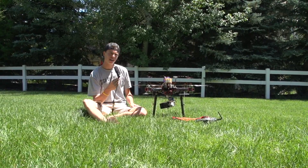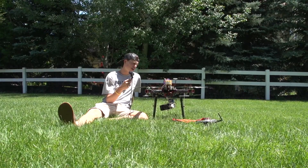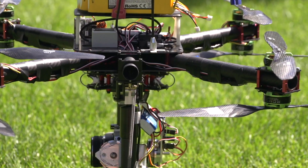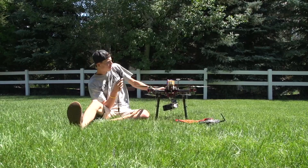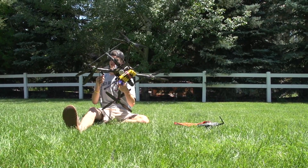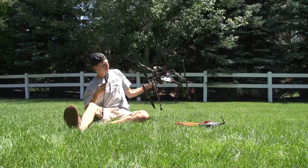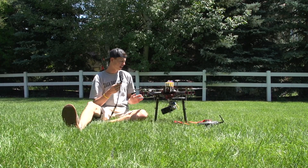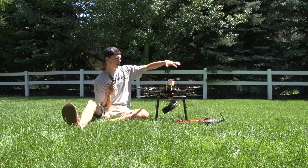I'm thinking about producing a bunch of these frames to sell, so if you'd be interested in something like this, let me know and I can manufacture some. Here's another look at it. You can also do a quadcopter configuration, and the frames I'm thinking of making will have holes for a bunch of different options and variations.